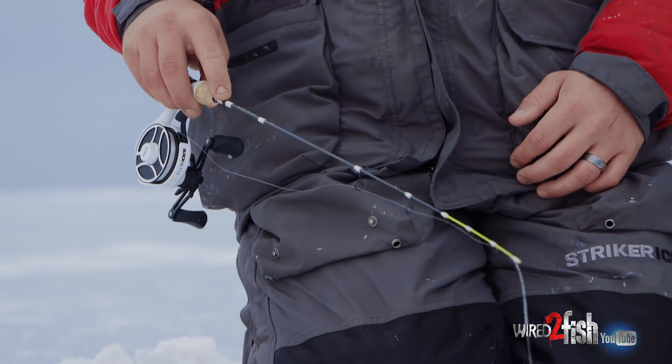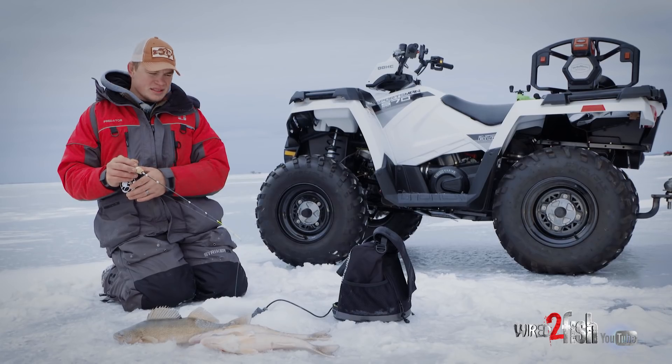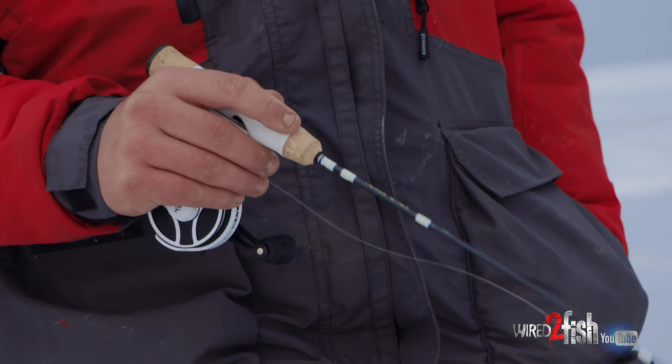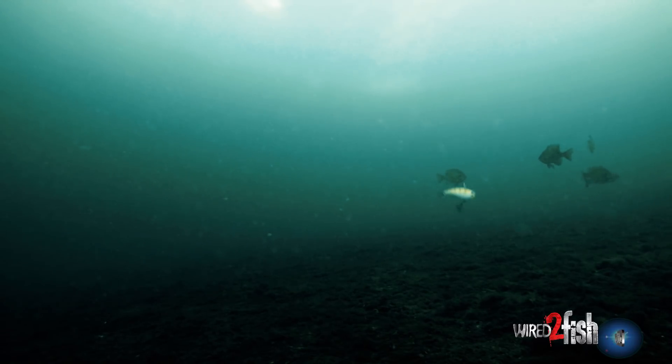Today I'm fishing six-pound fluorocarbon. Fishing outside, it sheds water a little bit better than a braid would. I like using these inline reels, just eliminating line twists. When you pause the bait down there, eliminating line twists means the bait's sitting still, it's not moving, and it's triggering those strikes.